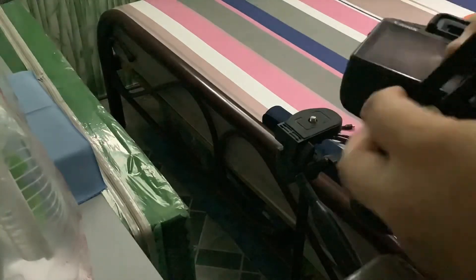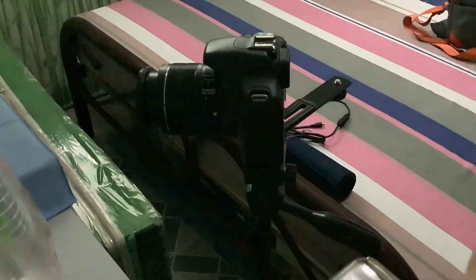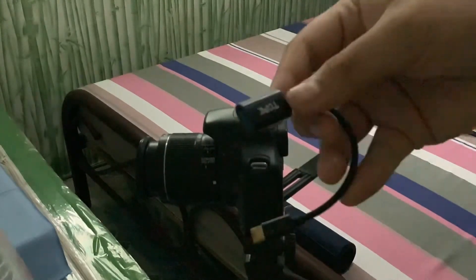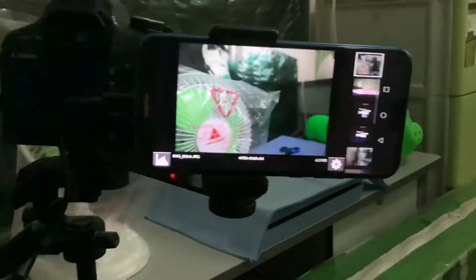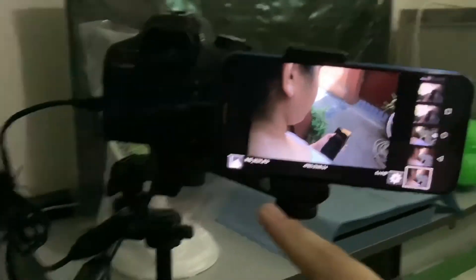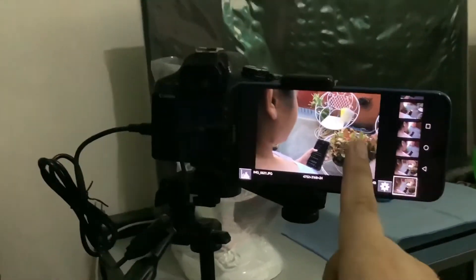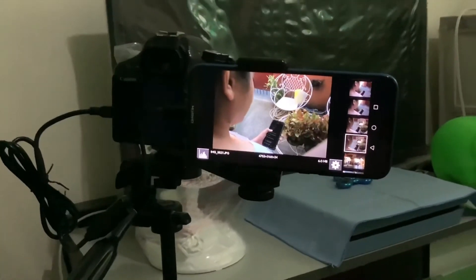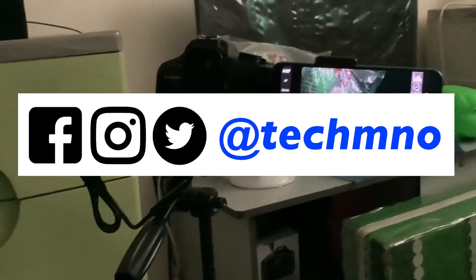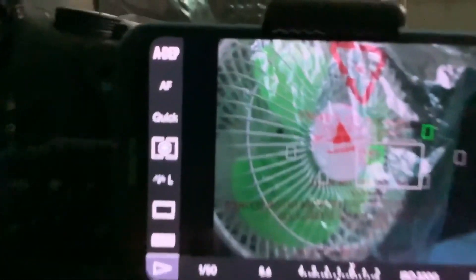And that wraps up our video for today. Thank you so much for watching. If you find this useful, share this video to your friends and family that have old DSLR cameras on their cabinets or drawers and make it useful with this DIY hack. Don't forget to like, follow, and subscribe to my YouTube channel, as the analytics will push this video and my other content to more people worldwide, and follow me on my socials at TechMNO. Again, my name is James, thank you so much for watching, and I will catch you guys on the next one.